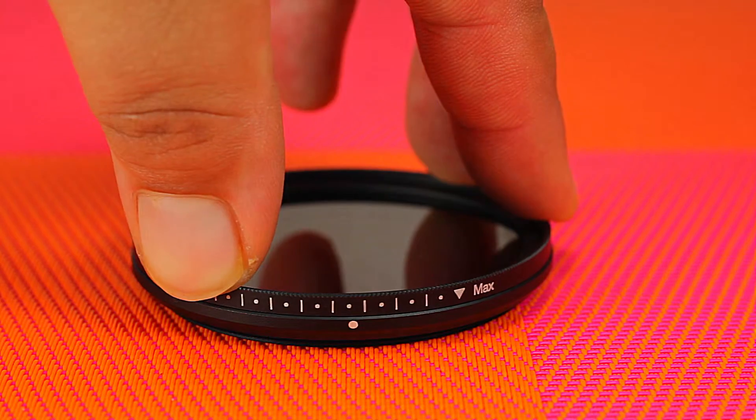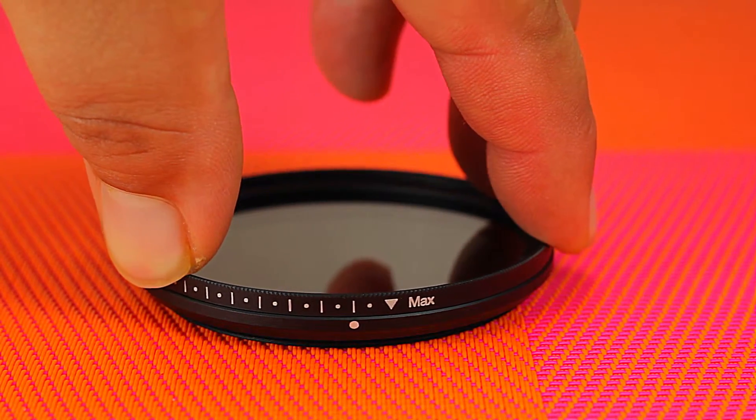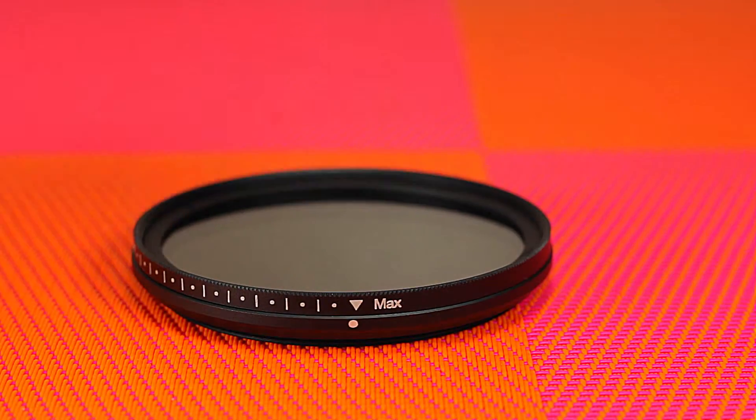Going to the maximum stop, you're going to get the darkest exposure. And going to the minimum stop, you're going to get the lightest.